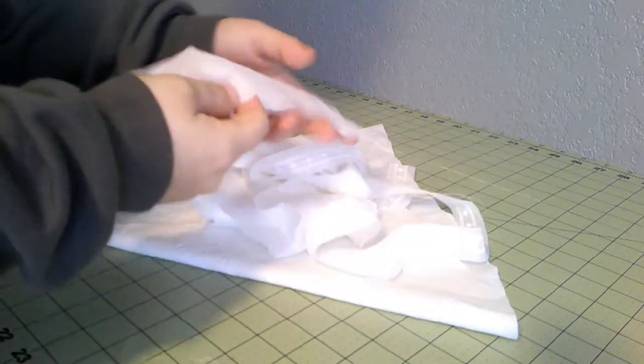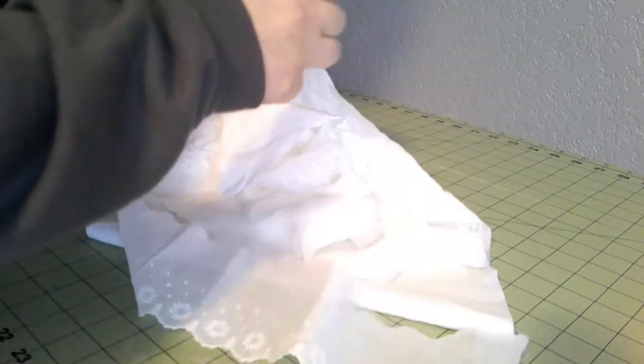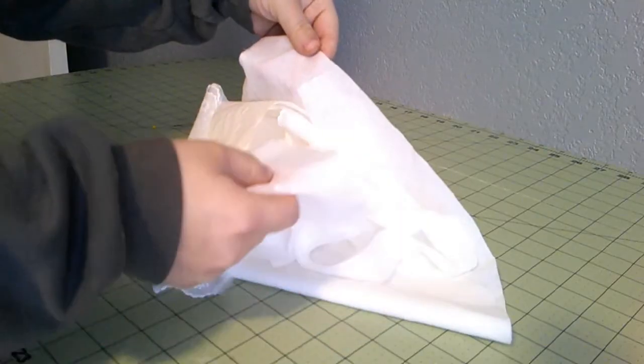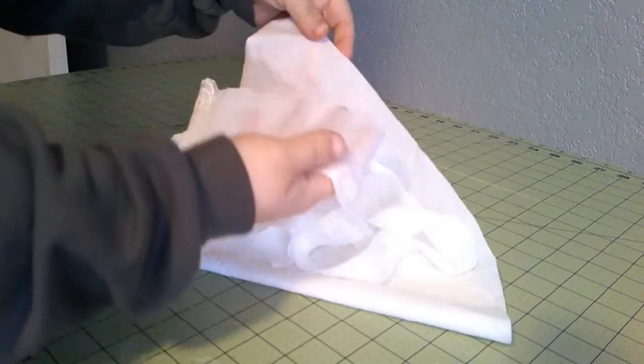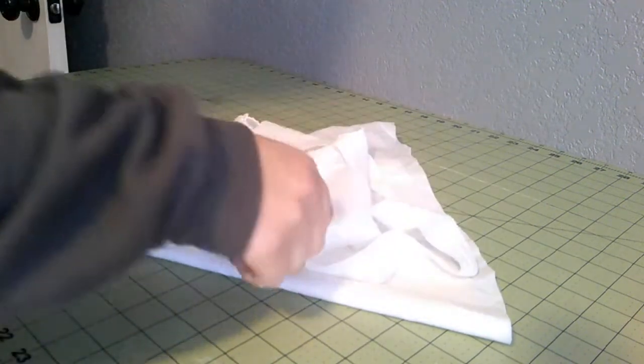I think this edging is pretty close to the fabric in terms of sheerness - it looks like a similar weave at least, so that will be good.